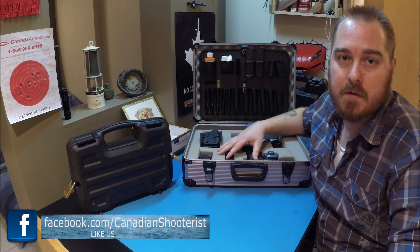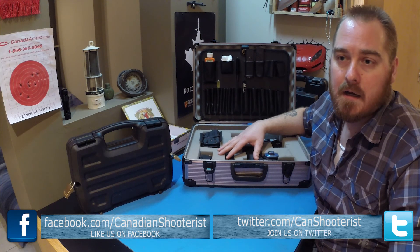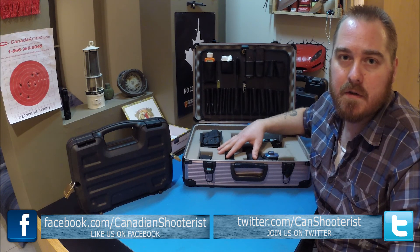Also, if you guys are interested, you can check us out on Facebook at Canadian Shooterist, and also on Twitter. We're on there to join the conversation and share your thoughts and opinions. I'll see you guys next time.